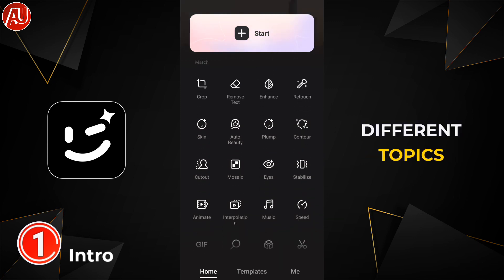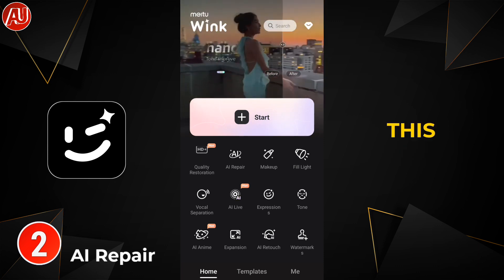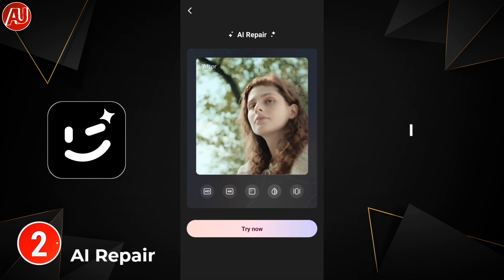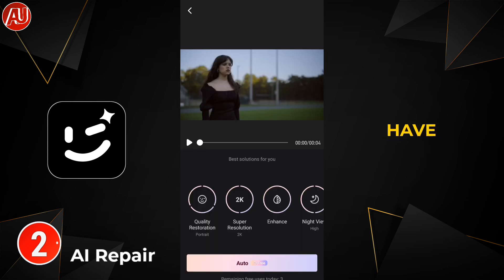We have a lot of tools, and after clicking on AI Repair we get this interface. I still remember when I reviewed this app for the very first time — we had up to 10 free uses per day within 24 hours. But now that has been reduced to five, and currently we only have three free uses. I have a lot of comments in my previous videos about this, so I'm clarifying it here.